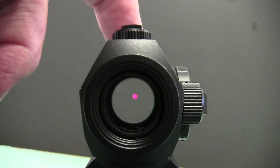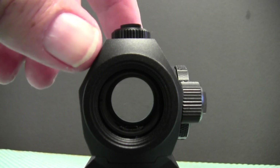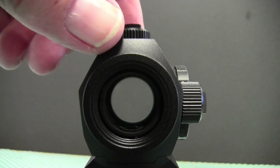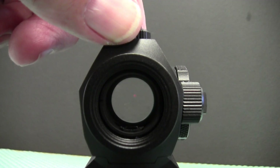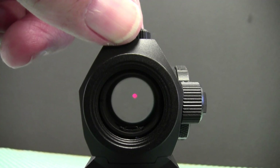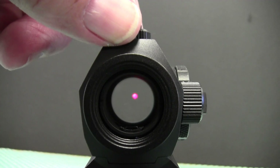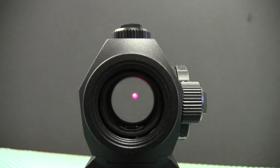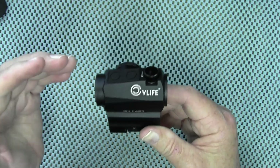Now let's take a look at the brightness levels. The first two settings are night vision — here's setting one, now setting two. The third setting you should be able to see the dot slightly, then four, five, six, seven, and eight is your brightest.